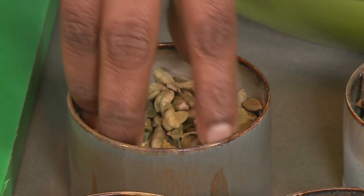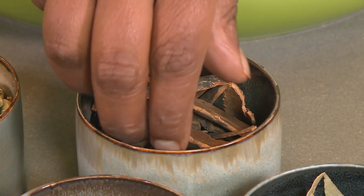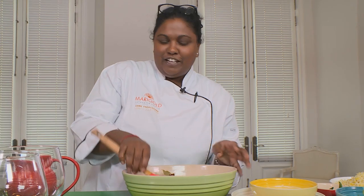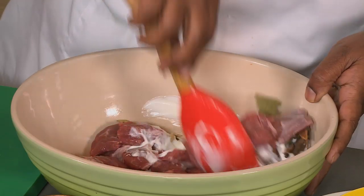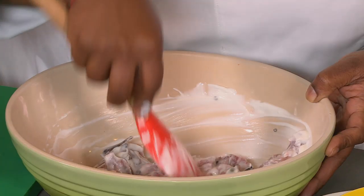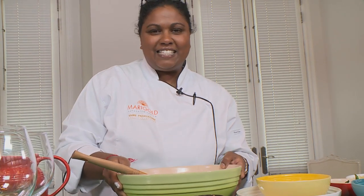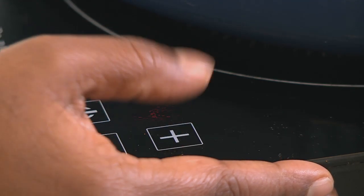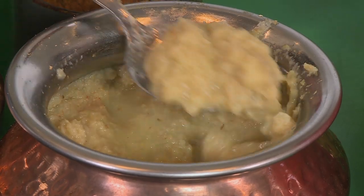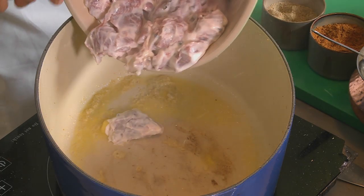And some cinnamon sticks, which I just want to break to release the flavors. Give that a good mix because you want the yogurt to get into the meat and give it a good coating. The yogurt will also aid in tenderizing the meat. This is ready to be braised — I'm going to switch my pan on. In goes the ghee, some ginger garlic paste, and in goes the meat.